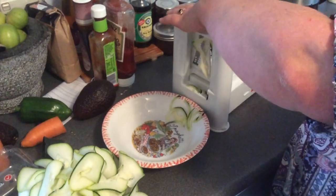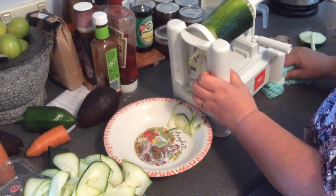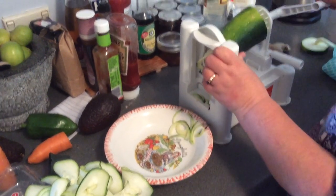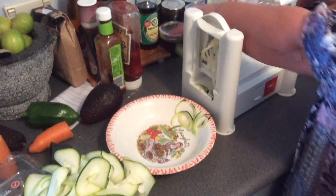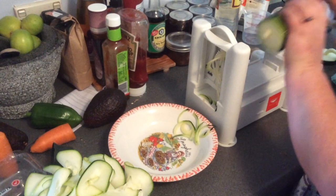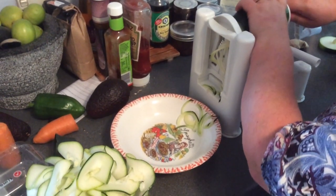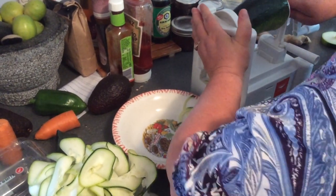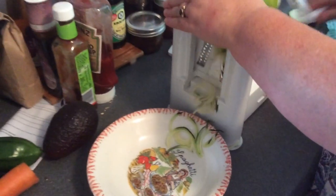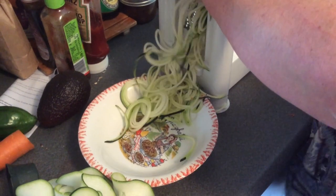Here we go — a little harder because we've changed the blade. Just give it a bit of a push. Okay, we're getting there. It's a little rough and ready, I have to say. Did you change the blade? I did. Right. So what's this going to be? It should be zoodles. So these are actual zoodles.